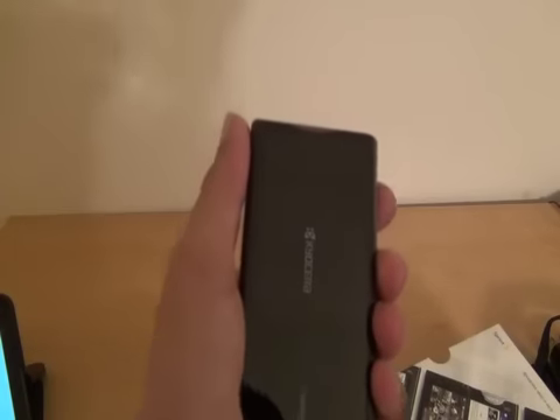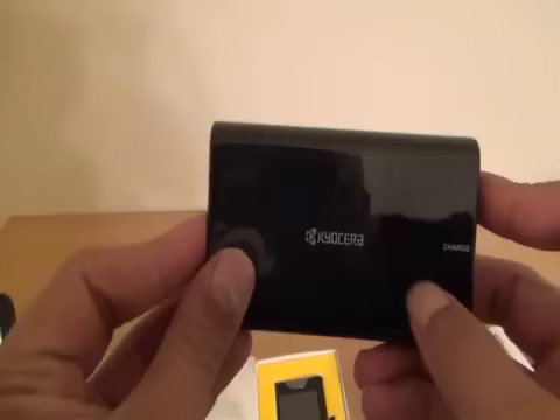We were able to get about six hours out of the first battery before we even had to go into the second one, and that's pretty good for Kyocera. Also keep in mind that they want people to use this phone for multimedia — to watch videos, YouTube, play games, et cetera. So they were smart enough to include a second battery in this nifty little charging pack.